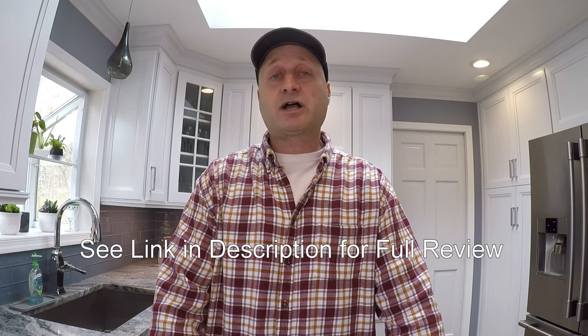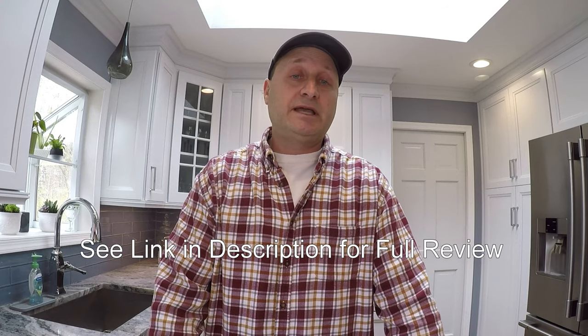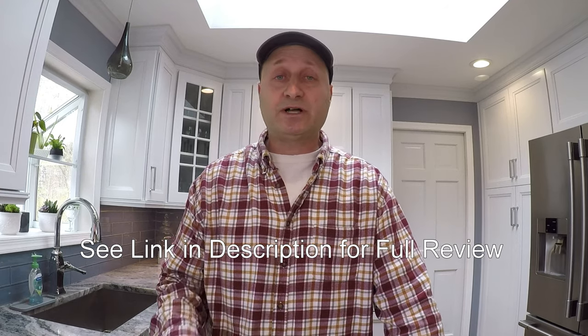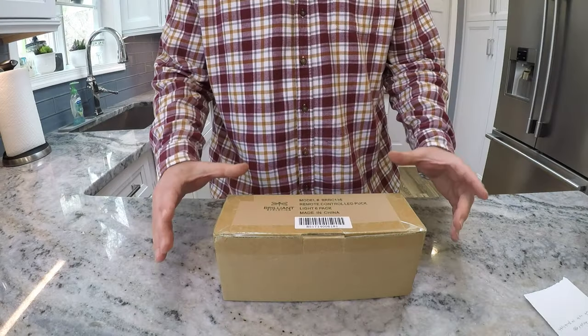Hello everyone, welcome back. Today we're going to do a video on the Brilliant Evolution puck lights. They are remote control, LED, and they have a dimmer. I'm doing this video because I'm seeing a lot of talk about them — they're becoming very popular — and I want to see what they're about. I'm going to do a little review and show you how to install them over my existing under-cabinet lights, and then we'll make our assessment at the end.